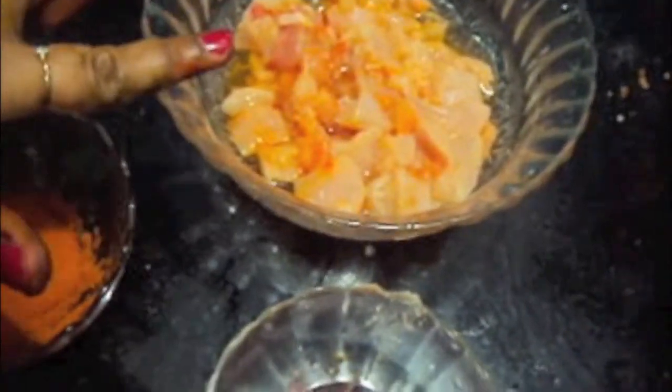For the chicken marination we will need chicken cut into small cubes like this, red food colour and chicken tikka masala.